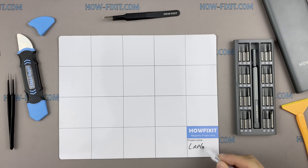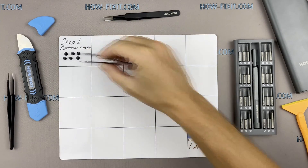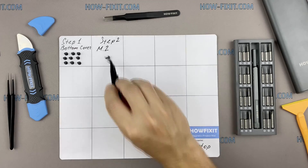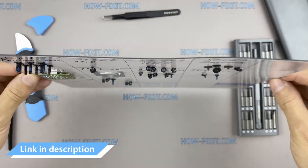I also recommend using a magnetic mat during the repair process and laying out each screw step by step during disassembly. This is especially useful with this laptop — it is very important not to confuse the screws during assembly. In the description I've highlighted a link where you can buy all the necessary tools.